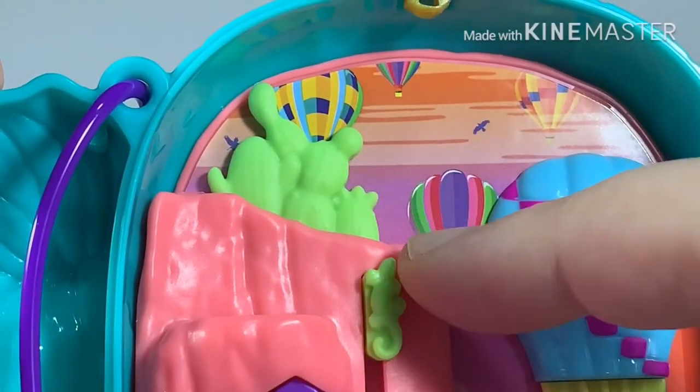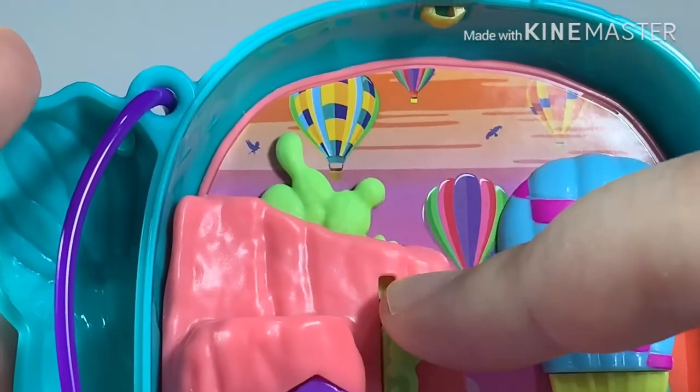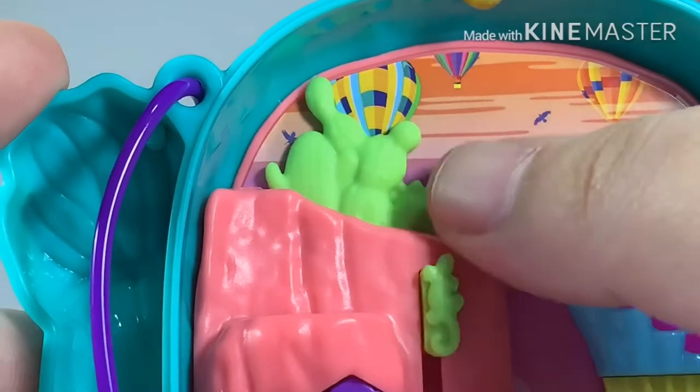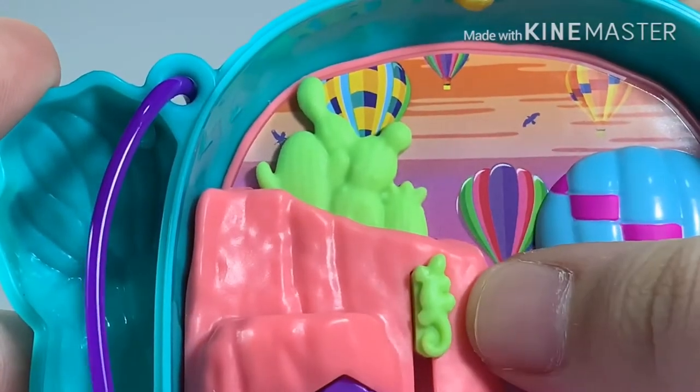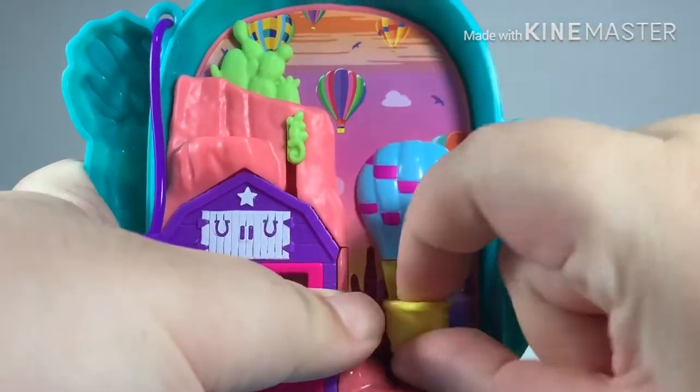At the very top there's a lizard. If you push it down, the cactus goes down, and if you push it up, the cactus reveals a bit more. The hot air balloon also moves up and down.